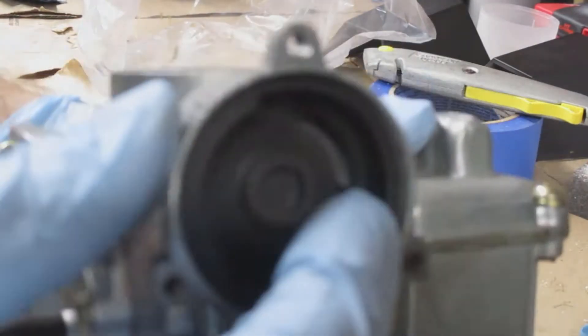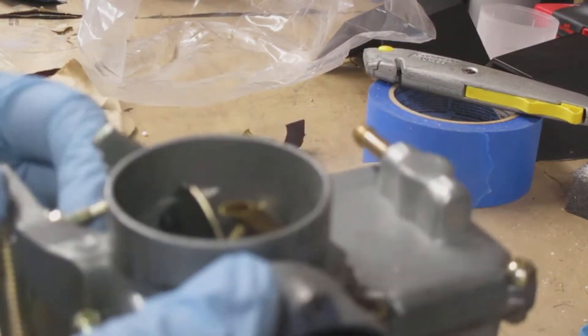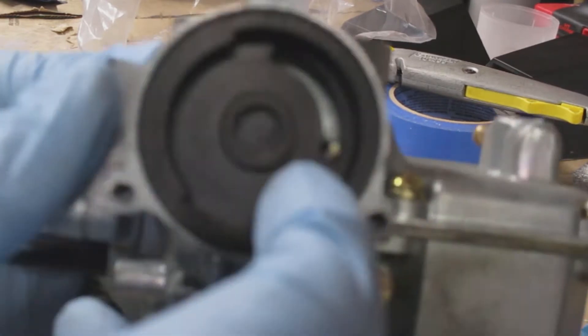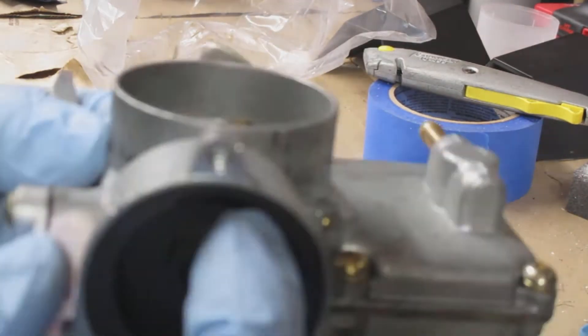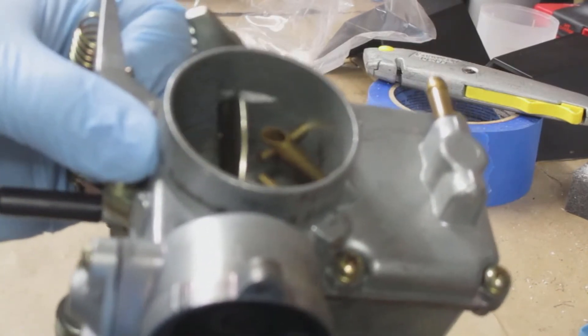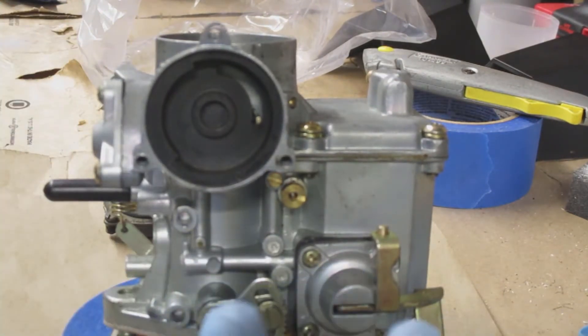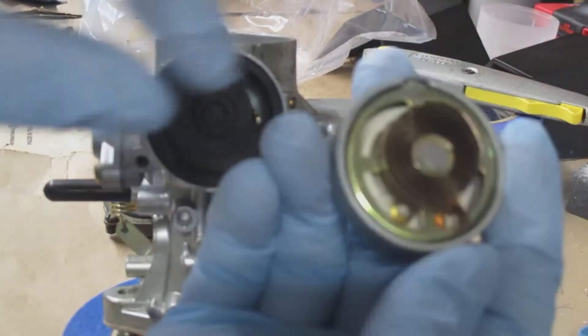So this is a 34-pict carburetor and that's where the choke goes. I'm just showing you what happens when you move that lever back and forth — it opens and closes the butterfly, which in turn allows more air to pass through the carburetor barrel.